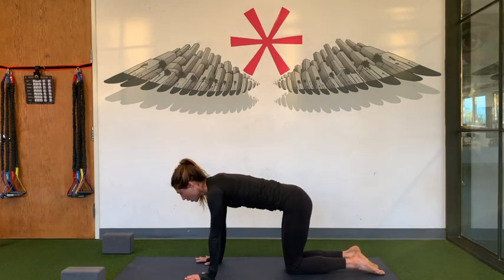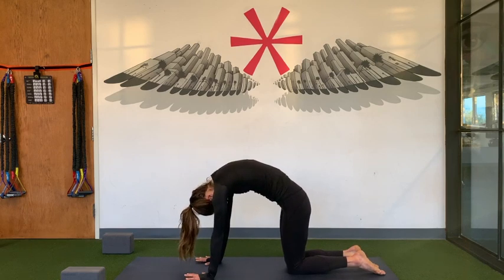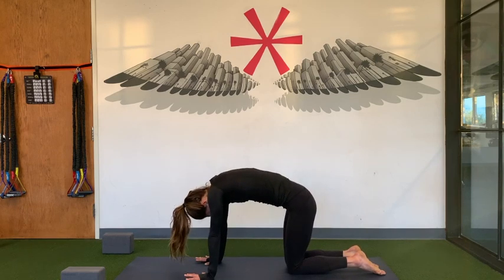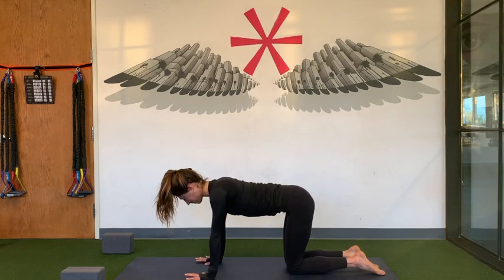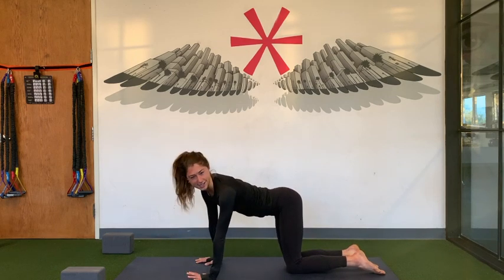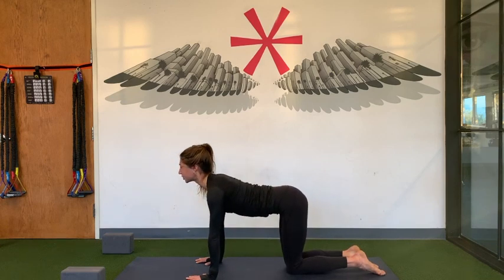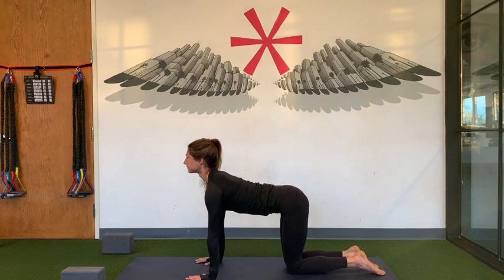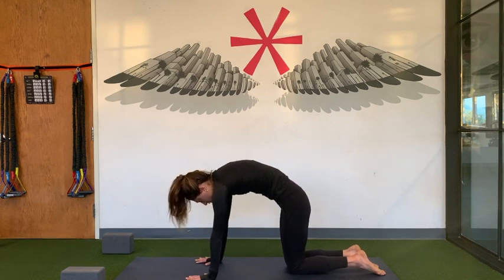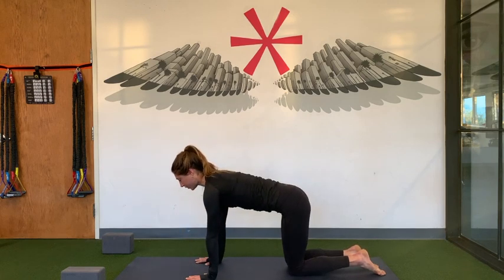Cat pose — round your spine, press your palms, spread your shoulders. And then inhale, do the opposite. Keep your core engaged — you're not just dumping into your lower back. Janet calls this bunny at the back, so core stays engaged. Roll your shoulders, lift your chest, breathe in. And then exhale, exaggerate it. Round your spine, press your palms. And find a neutral spine.